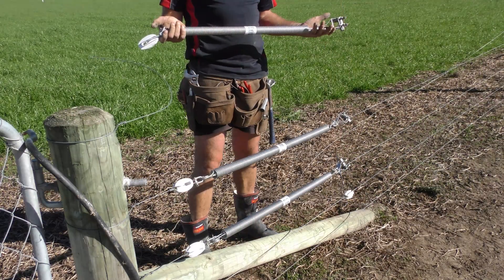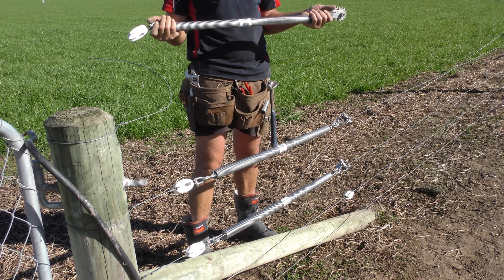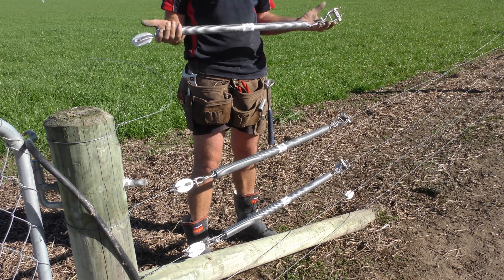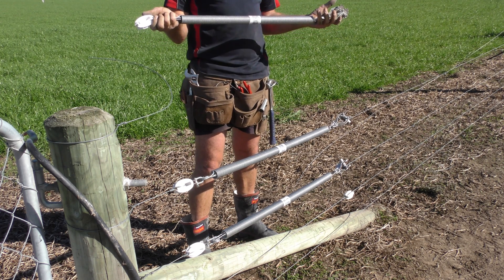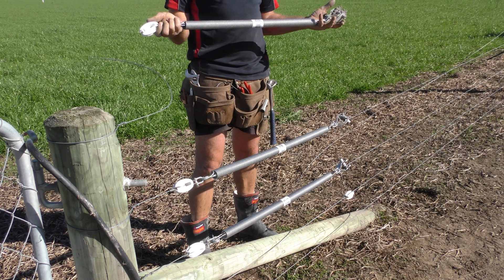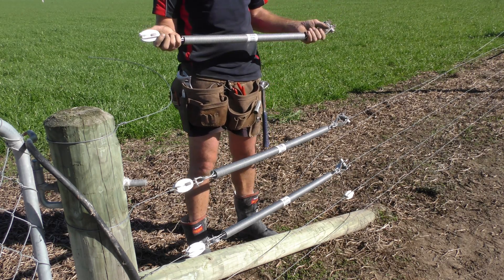Going to do a demo for the Gallagher new pivot spring insulator and strainer assembly. It's an all-in-one package. I use them all the time in my business and to me they're just a no-brainer — the time they save in labour is just phenomenal.